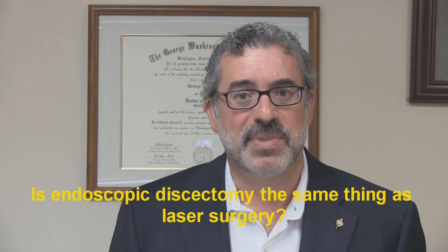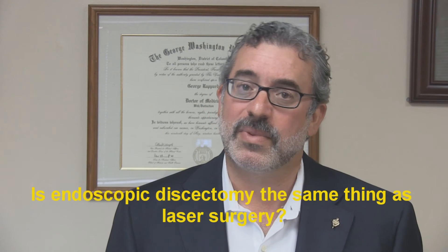The second question we get a lot is: is endoscopic discectomy the same thing as laser spine surgery? Well, a laser is a tool, and it's just one of the tools used in surgery, whether you're performing an open conventional operation or an endoscopic operation. I occasionally use a laser at surgery, although these days more advanced, precise methods of delivering energy to remove a herniated disc are available.